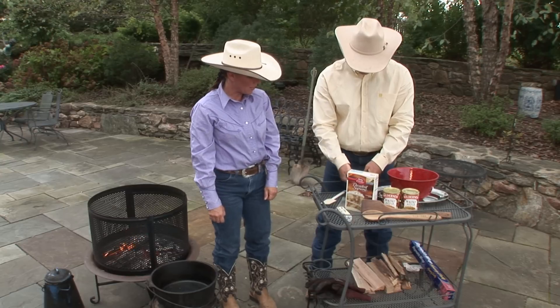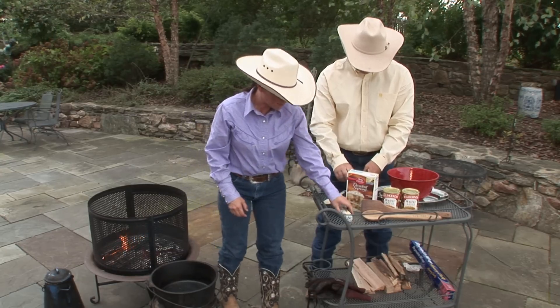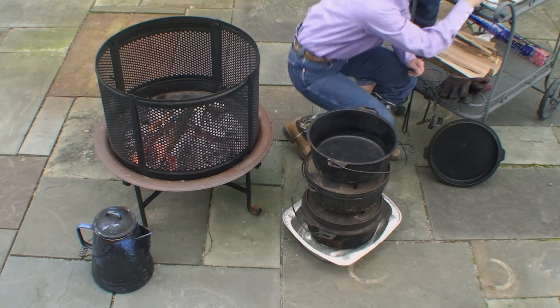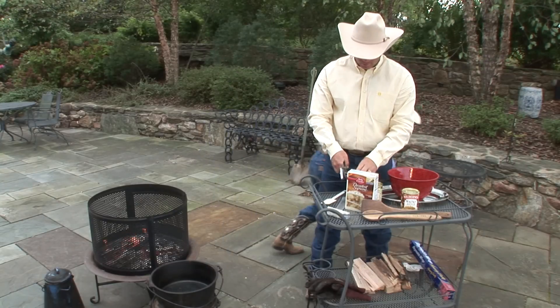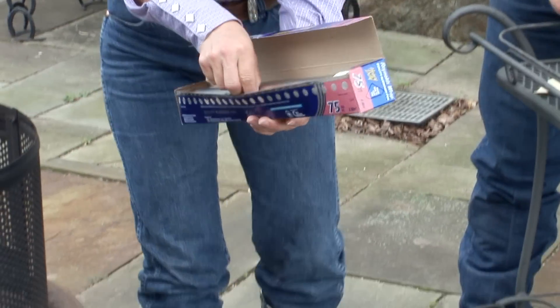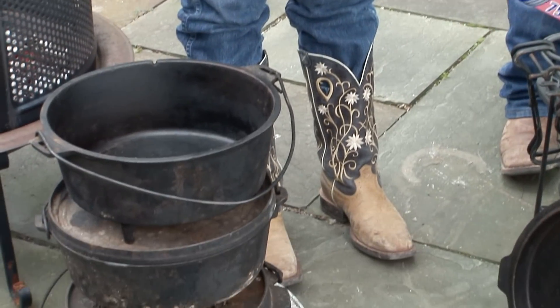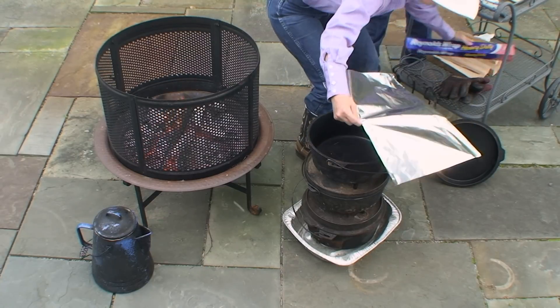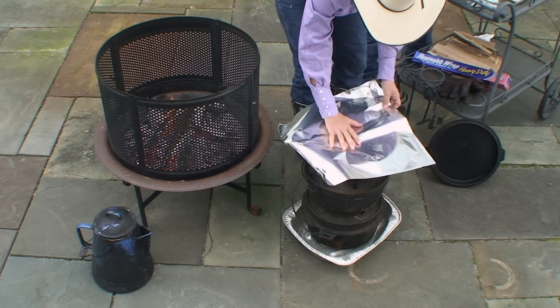You could do this two different ways. You could take stick butter and oil your pan up completely, but I'm going to show you something a little bit easier that we like to do when we're on top of the mountain. If we're cooking for 23 people, we're going to use a sheet of tin foil and this is going to save on your cleanup work.